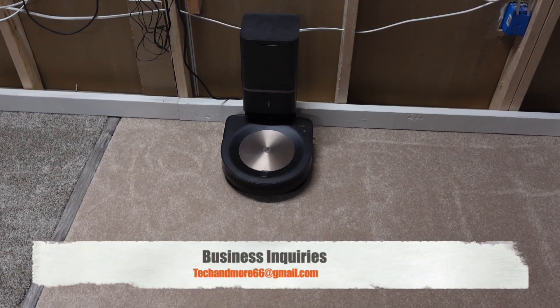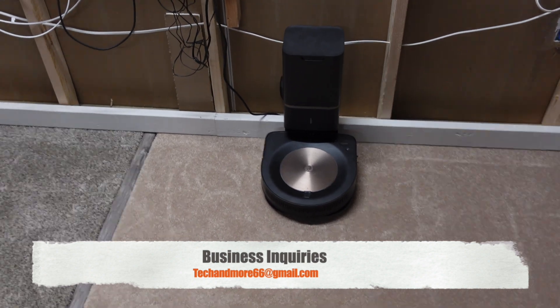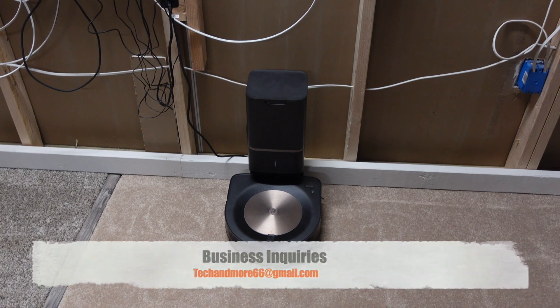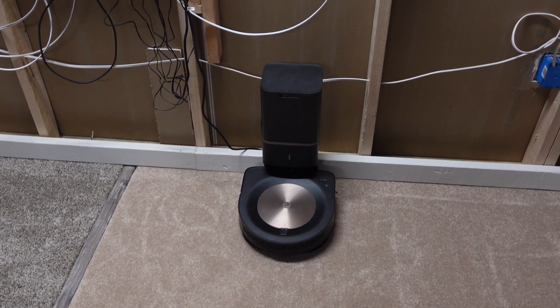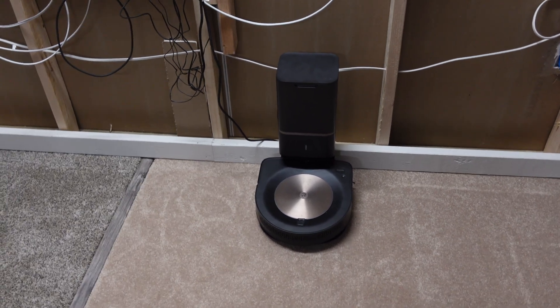Hey, what's going on everybody? We're going to put the Roomba S9 Plus through the gauntlet — see how well it does against all these different debris, see what's going to make it fail if anything, and then we're going to compare it to the Roborock S5 and the Roomba 981, the only other two we've done so far in the same test.